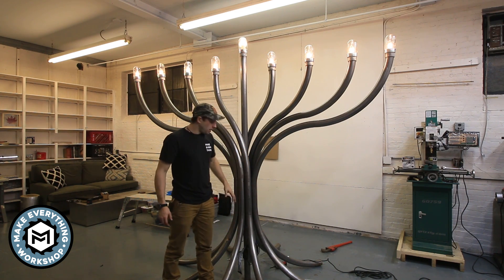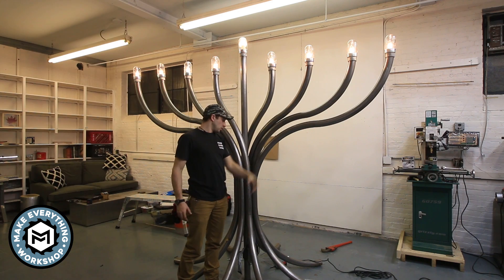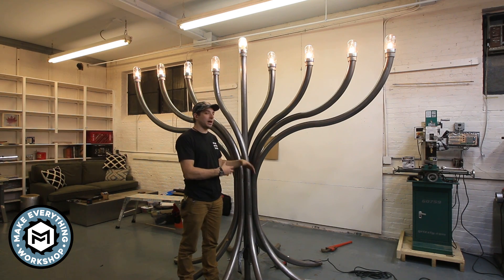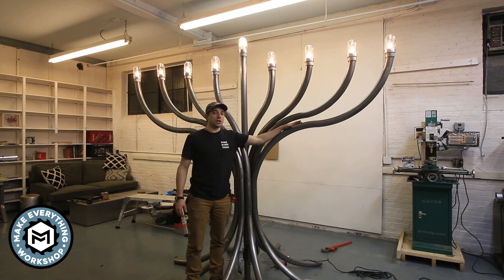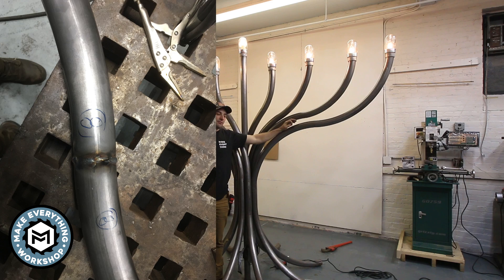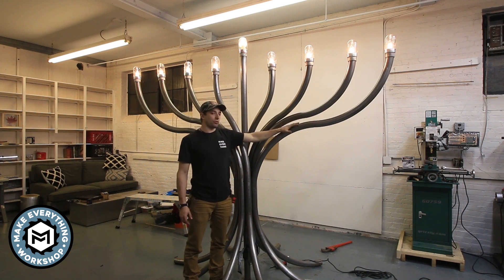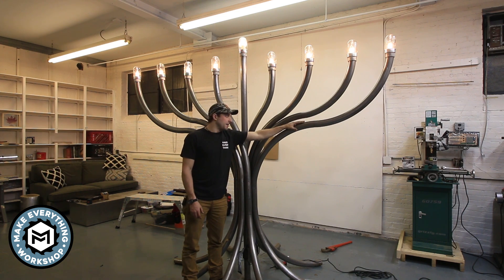The most difficult part of the menorah was this base and center column, because everything had to wind up on an even plane — to have everything twist out from the center was really challenging. It took a lot of messing around and a lot of mock-ups. All in all, the whole project took me about 125 hours to build. Everything was welded and ground; if there were any voids, I filled them. Then the entire thing was cleaned up with a Porter Cable Restorer with the Scotch-Brite wheel. The restorer had just come out at the time — I saw it at Lowe's, bought one, and I could not have done this project without it.